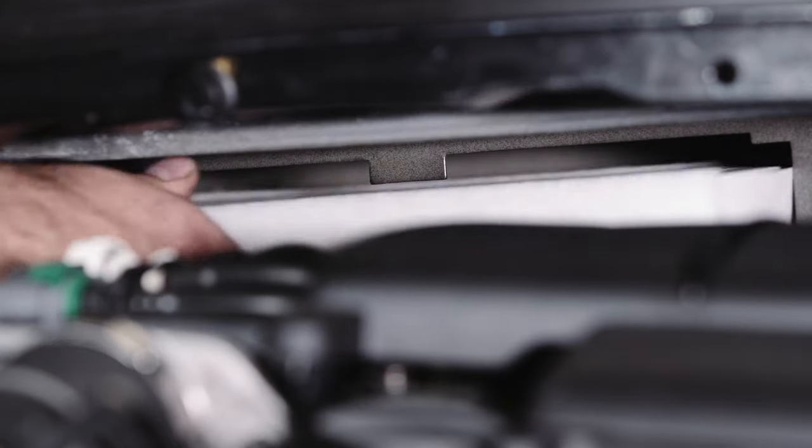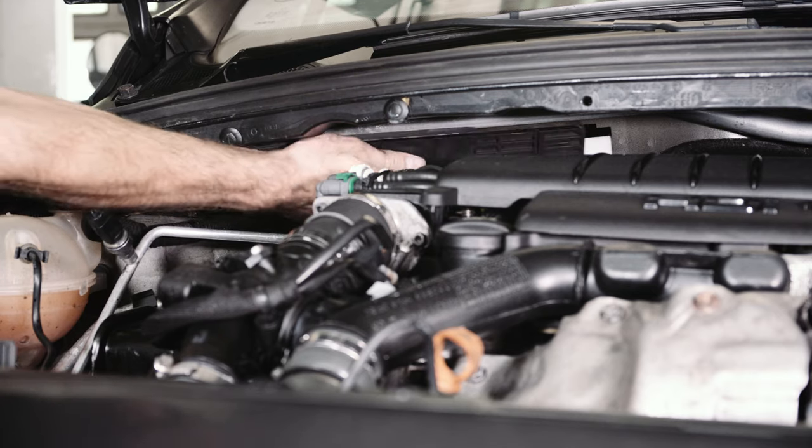Turn the engine off again. Check that the evaporator is dry and install a new cabin air filter.